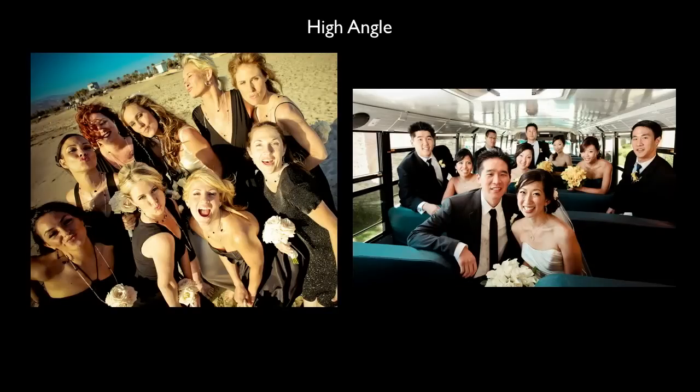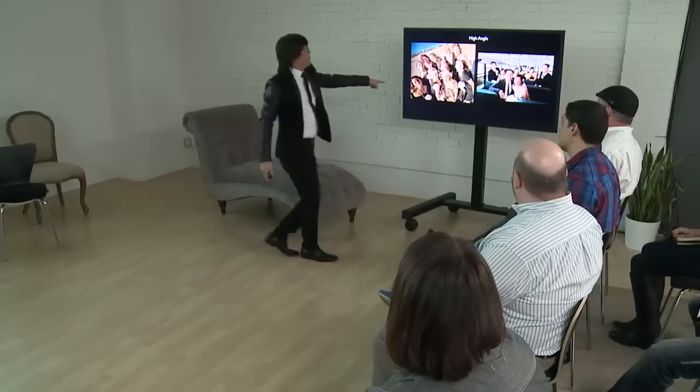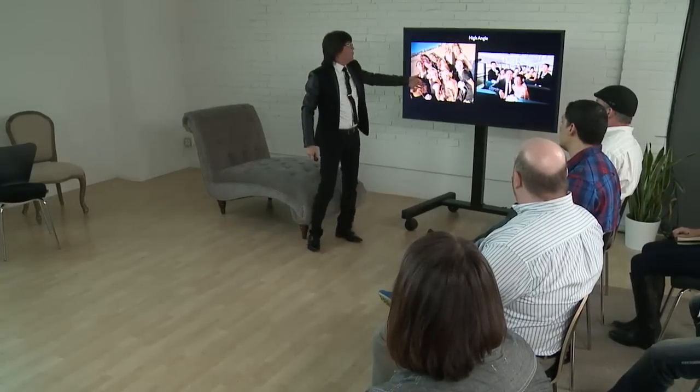You've got to take a high angle sometimes. When everybody's on the same level, you're not going to be able to see them unless you raise your camera up really high. I had them all together leaning, took my camera real high, and shot so I could see everybody. If I didn't have my camera angle high, I wouldn't be able to see everybody.